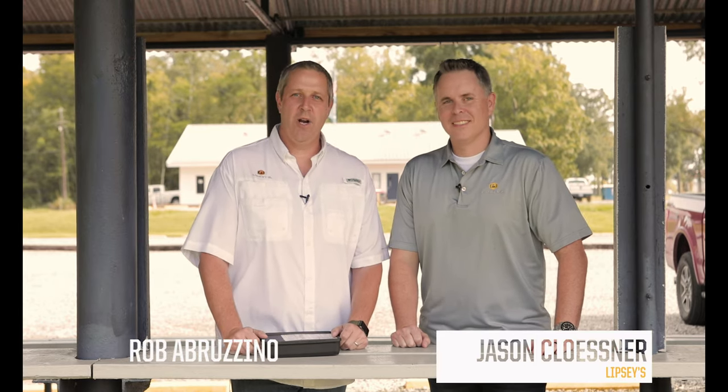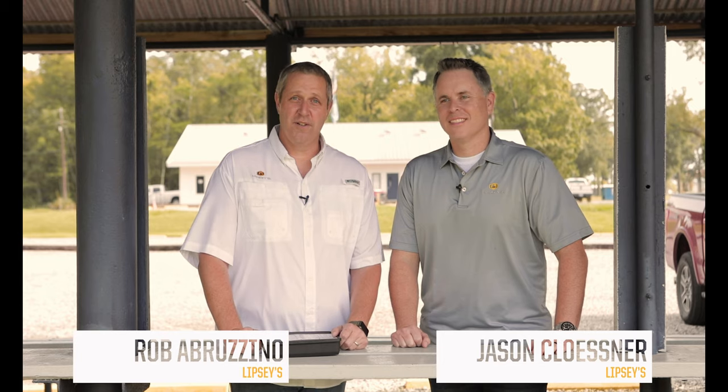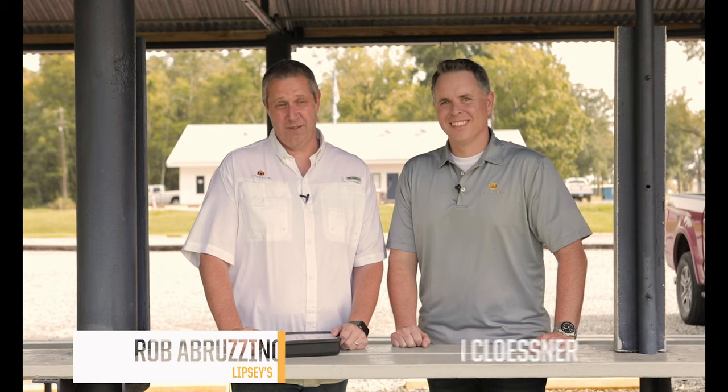Welcome, Lipsy's Guns fans. Next to Jason Kloster, I'm Rob Aberzino, and we are outdoors today — something a little different and exciting. And I'll tell you what, it is August in South Louisiana, so it's hot.